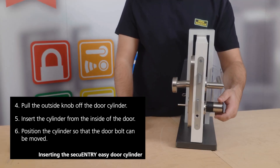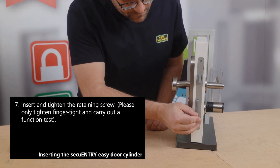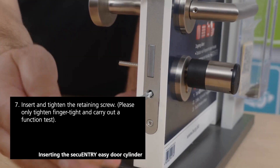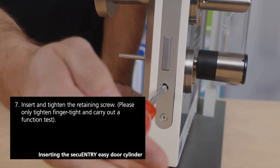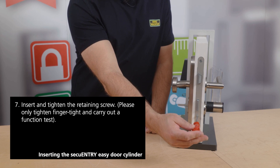Close the door. Take the crash bolt, put it back in the correct position, and then tighten it securely by turning it once to ensure proper installation and prevent any potential issues. Finger-tighten the screw until it is snug.